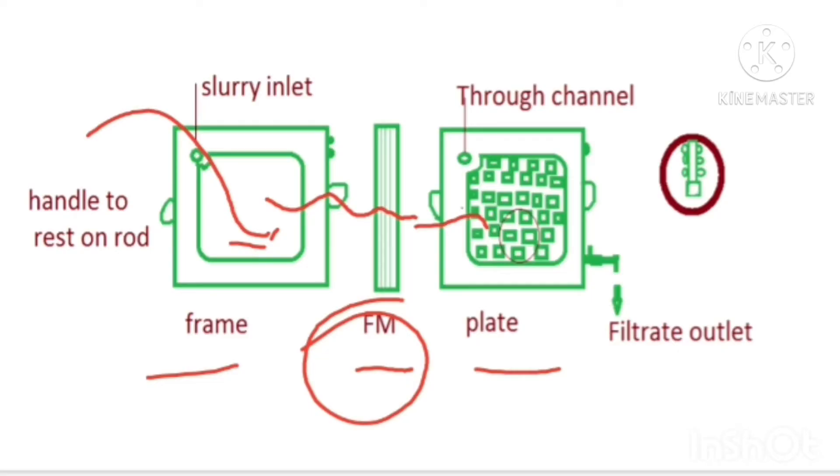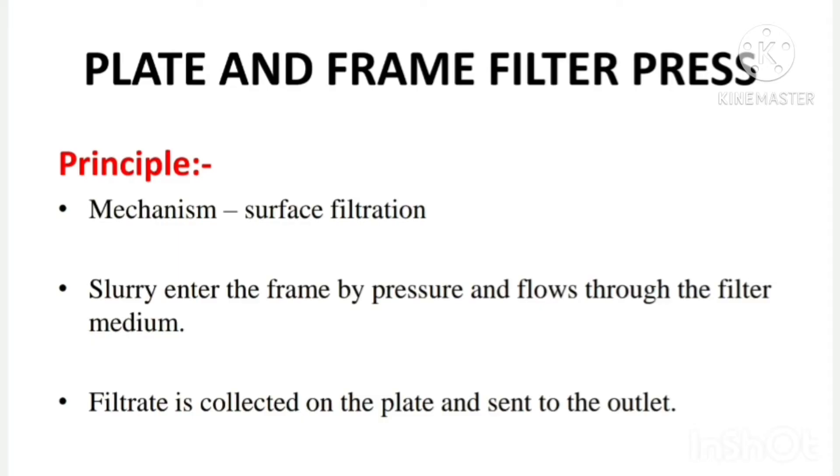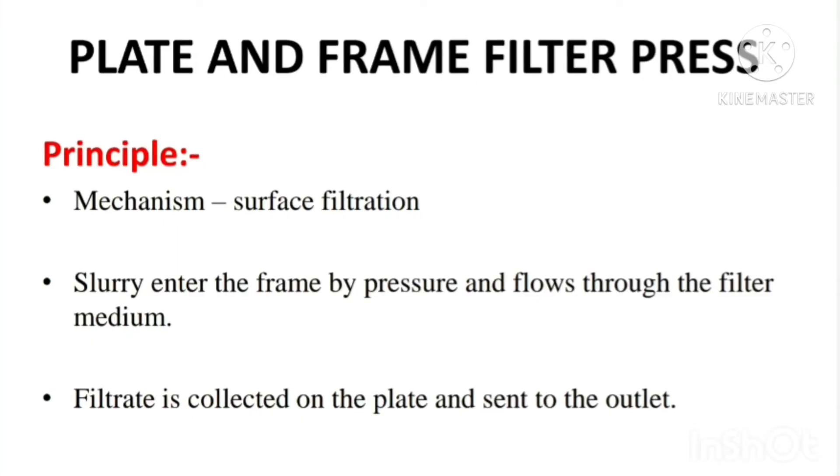The filtrate is then collected through the outlet into a receiver. This is the simple principle involved in plate and frame filter press. Surface filtration is the mechanism involved. We introduce slurry into the frame by applying pressure; in the frame, solids are deposited, and the filtrate passes through the filter medium into the plate, from where we collect it into a receiver.